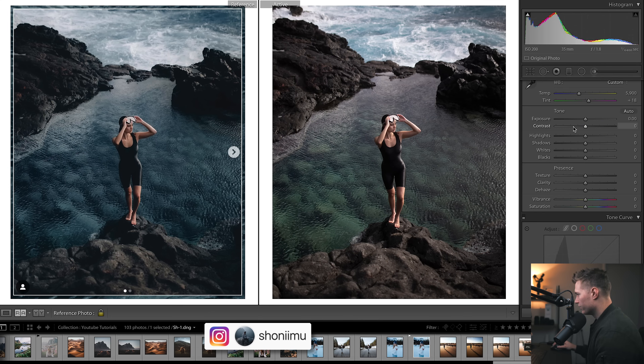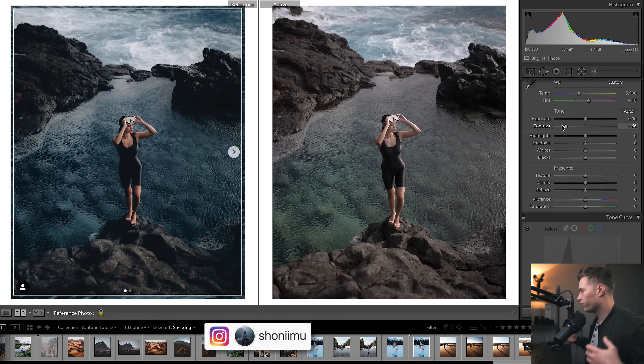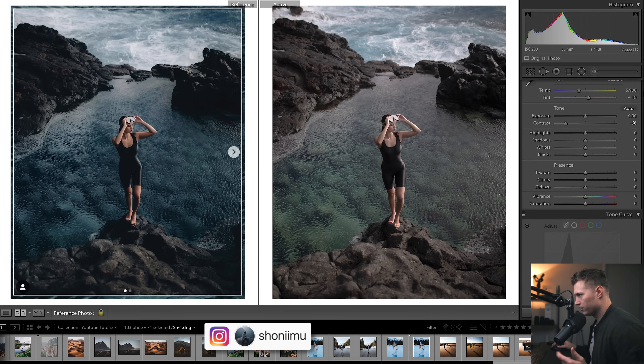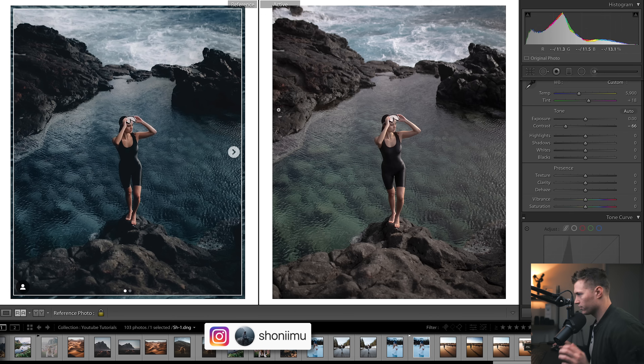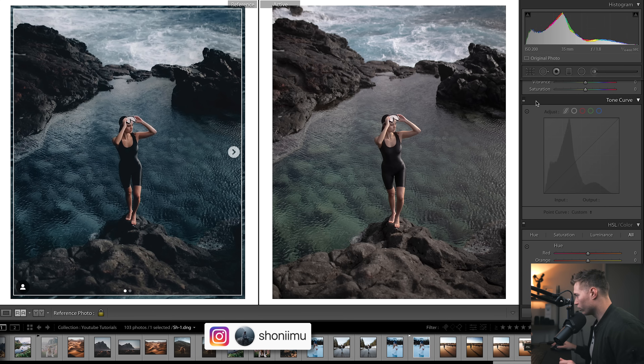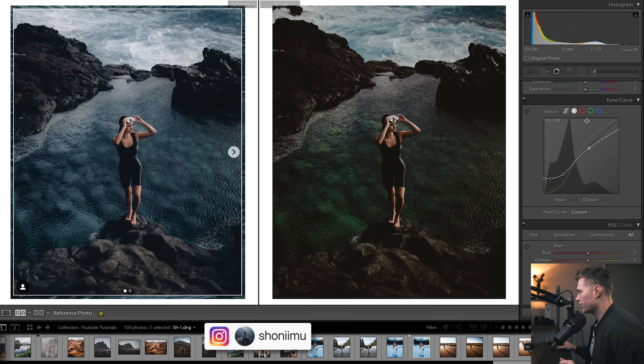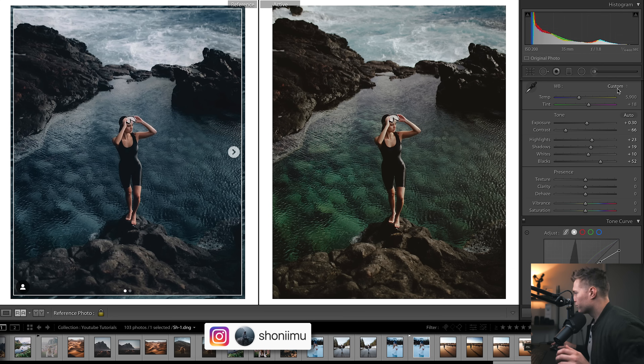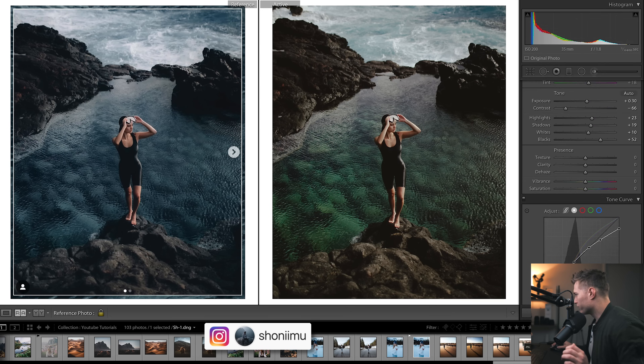Our histogram is quite stretched out, so the first thing I'd do is bring down the contrast. When I started this I'd apply a preset and work from there, but I want to show you how I'd do it from scratch. I'd bring down the contrast because we want quite a flat-looking image, then work in the curves. I've already got the curves here, so I'll turn them on and do a little bit of exposure around the blacks, bringing them up.